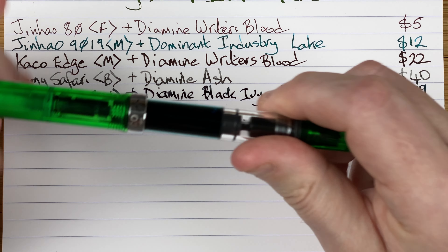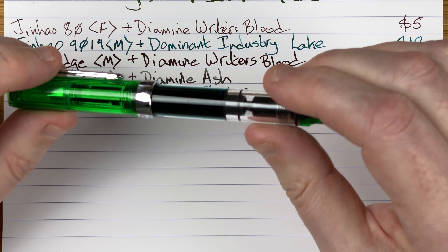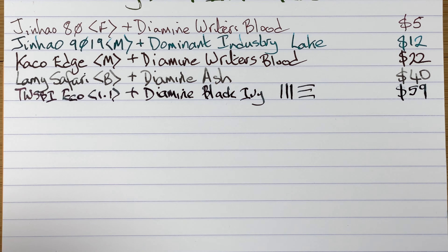It's very utilitarian, does what it says on the box — it writes. I've got a number of Ecos and I usually have at least one inked up at all times. So that's the TWSBI Eco.